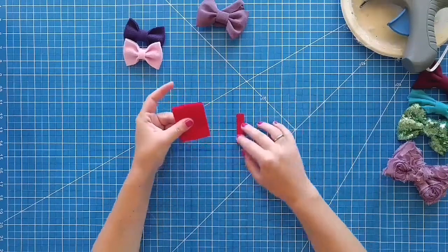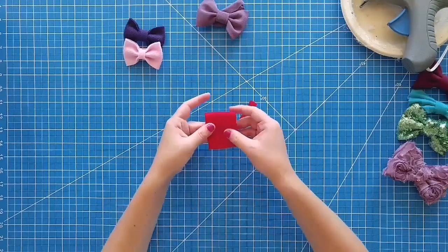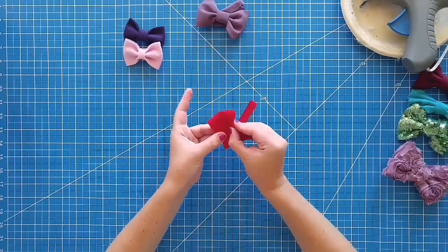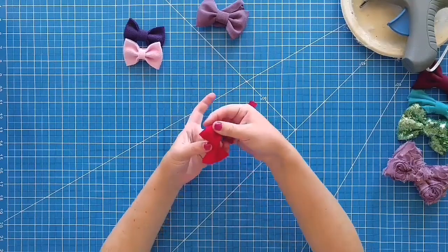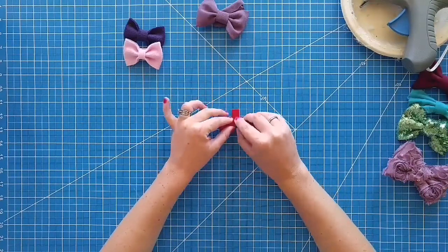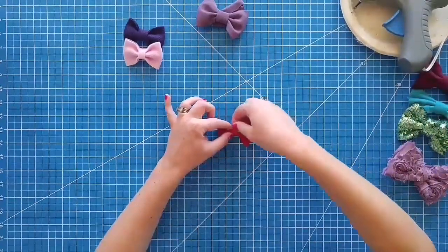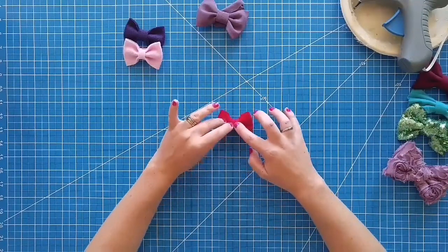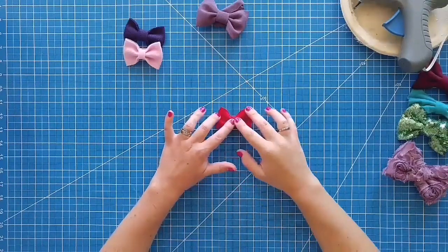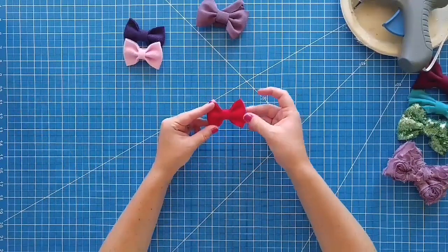Now you're looking at the back — you're going to want a middle piece too. These are 2 and a half inches long by a half inch wide. This is the back because there's the seam. Just fold it down like an accordion, fold both sides down. Then you're going to set it on the middle, flip this side up, put a little dab of glue, bring this side up and glue it on. With the felt you kind of have to hold it for a minute because it doesn't hold the glue as well as the fabric does. But there you go — cute felt bow.